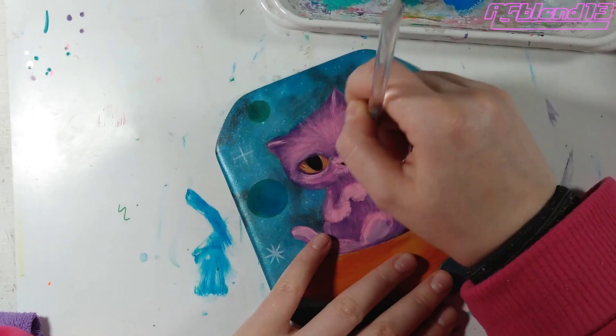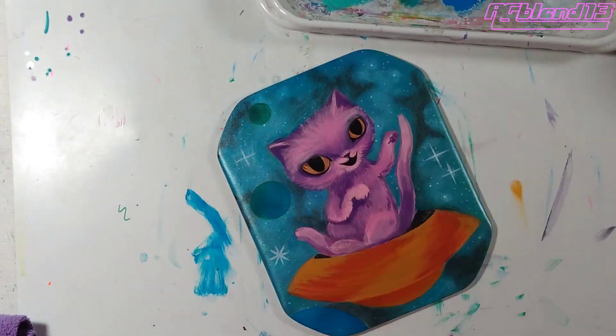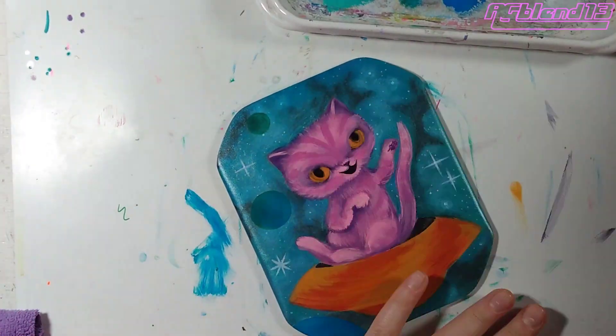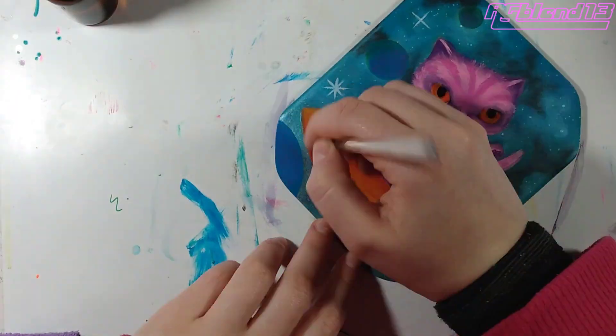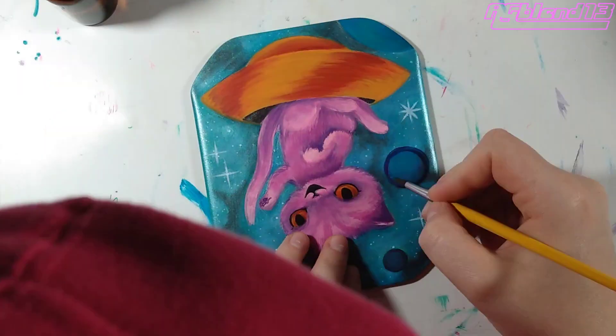With paintings like this — really with all paintings in general — but something that gets detailed, I do advise working from back to front. I find it easier to finish the background before doing the finishing touches on things in the foreground.